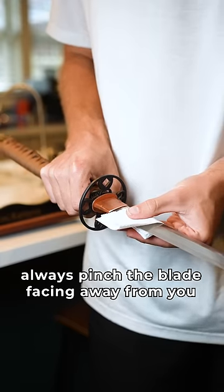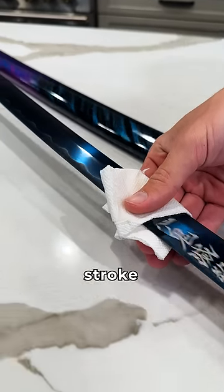Number four, when cleaning your sword, always pinch the blade facing away from you. Take it one stroke at a time.